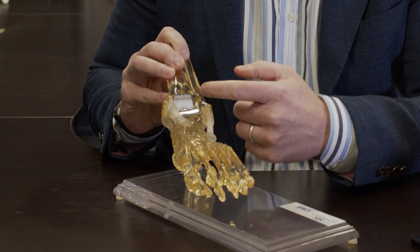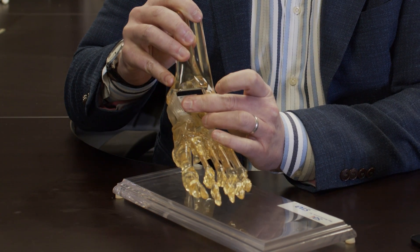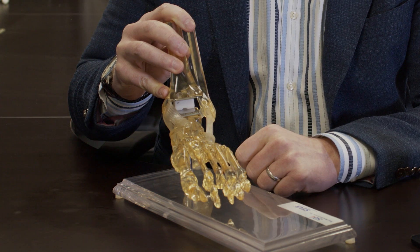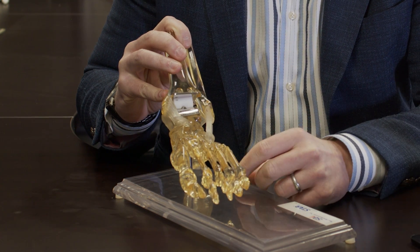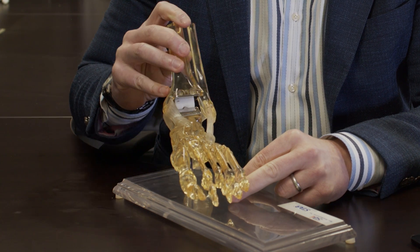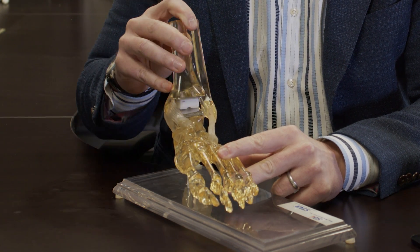Once we've completed that, we insert a piece of plastic based on how loose the ankle replacement is. When we're done, we have two metal caps with a plastic spacer or bearing in between, and this allows more normal kinematics or ankle motion.